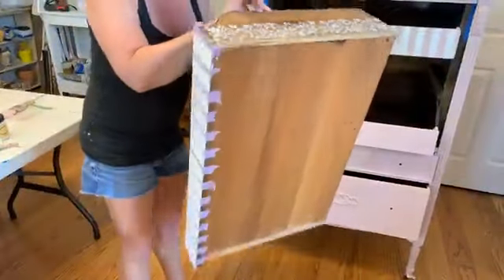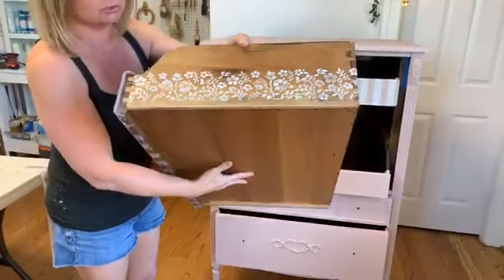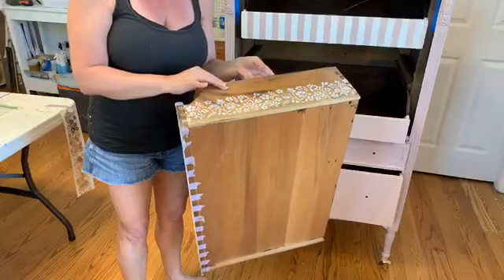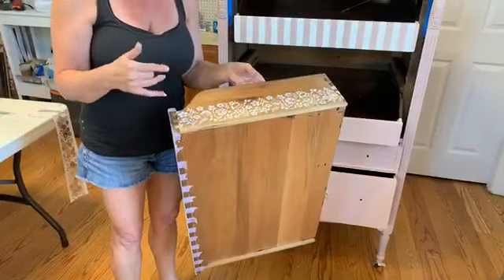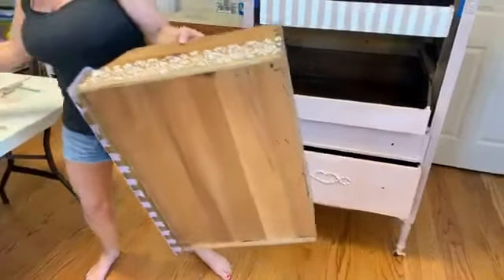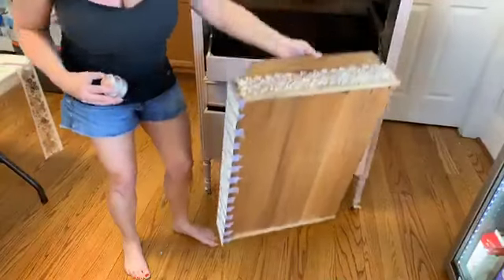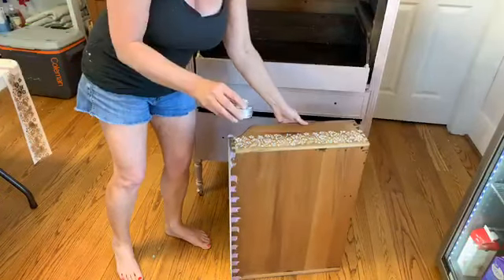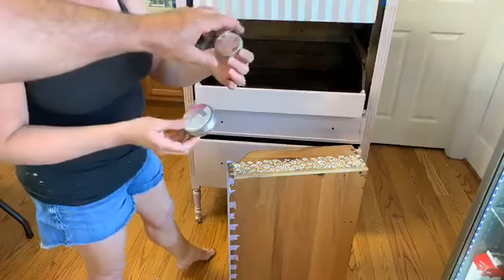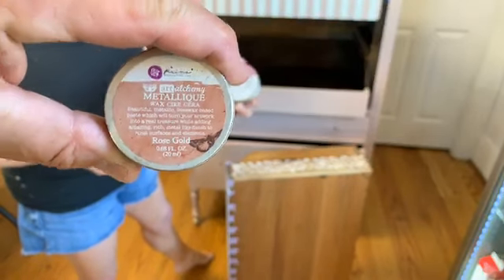We're going to use a Redesign with Prima Stick and Style stencil on the drawer sides — it's a nice little bonus when someone opens the drawer and sees that there. This is right over the wood, and I used Fluff. We're going to use two different waxes, both Redesign with Prima: one is rose gold and the other is Milky Way iridescent.